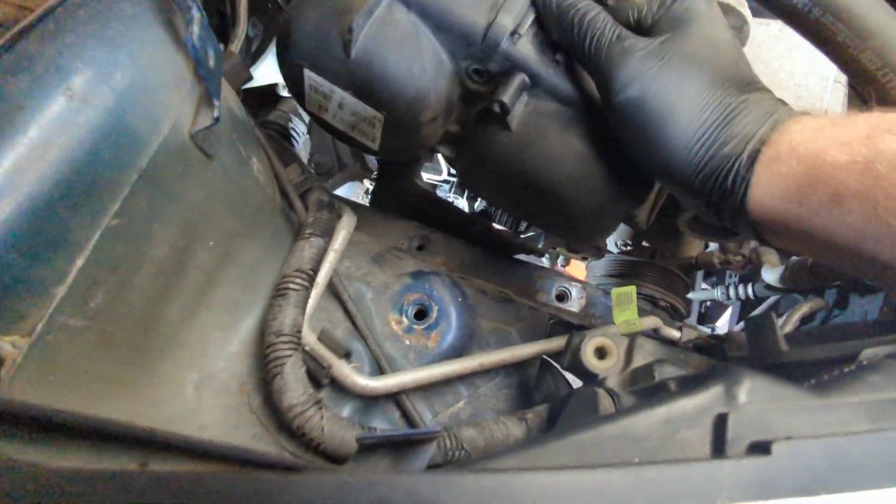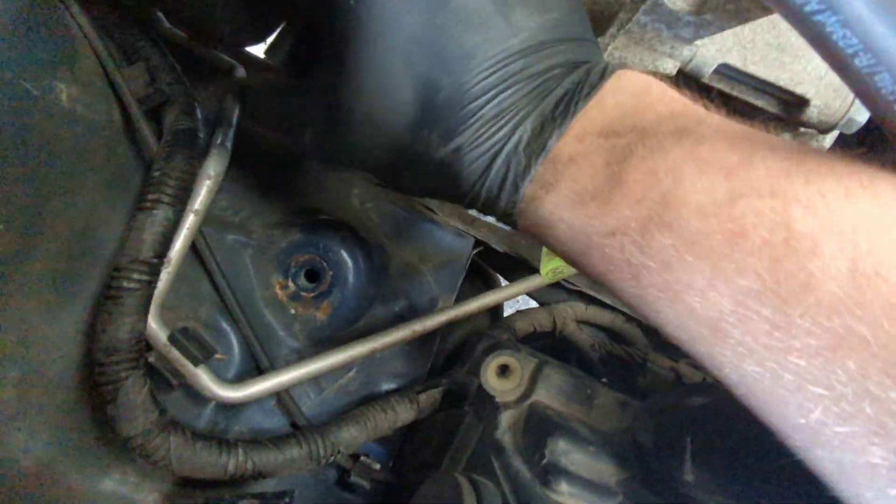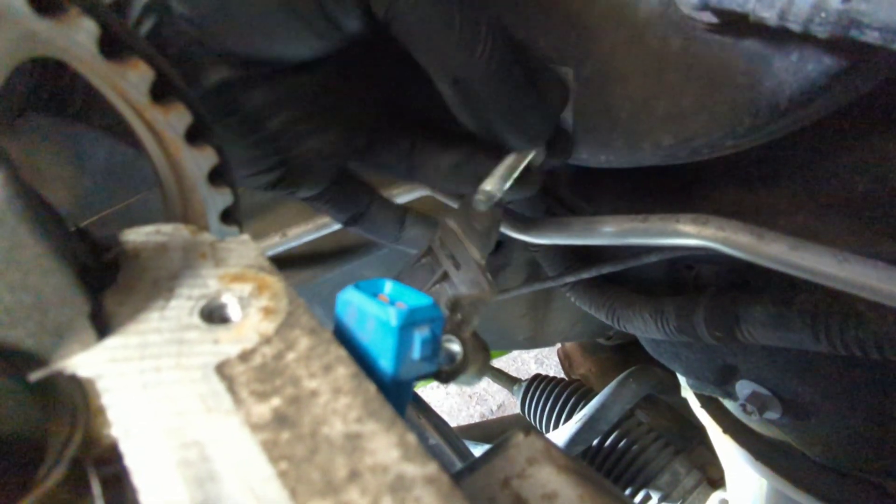With that pulley out of the way, you can remove the plastics and continue to remove the timing belt. This timing cover can be really fiddly to come off — it's got a little rubber section on the side with a 10 mil bolt which needs to be removed before you can take it off, and that's hidden right next to the cam position sensor.